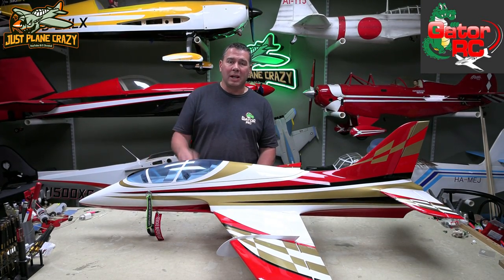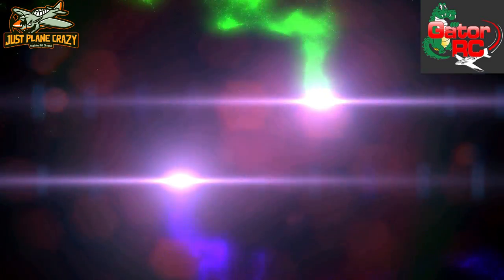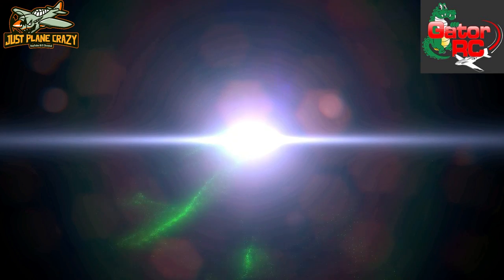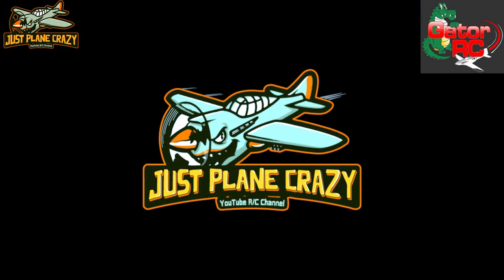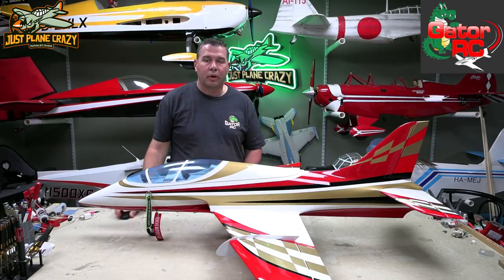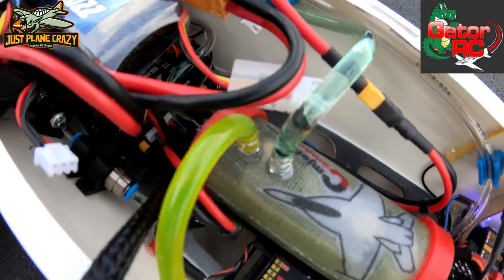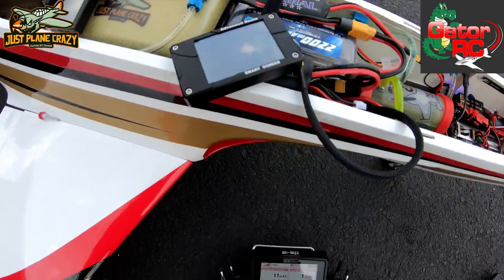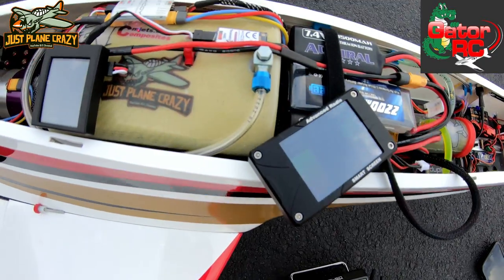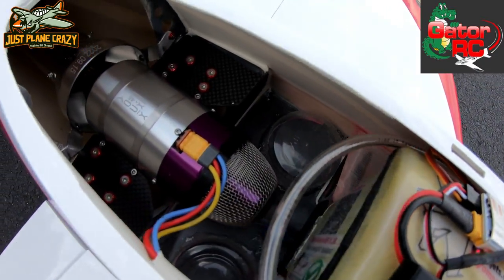We're continuing the build of the Mini Avanti from SebArt USA and Gator RC. Welcome everybody back to Just Plane Crazy. I'm Brennan. Thanks for joining me again for another episode down in the lair. We're continuing the build on the Mini Avanti from Gator RC and SebArt USA — my first turbine. Let's pick up where we left off from the last episode.